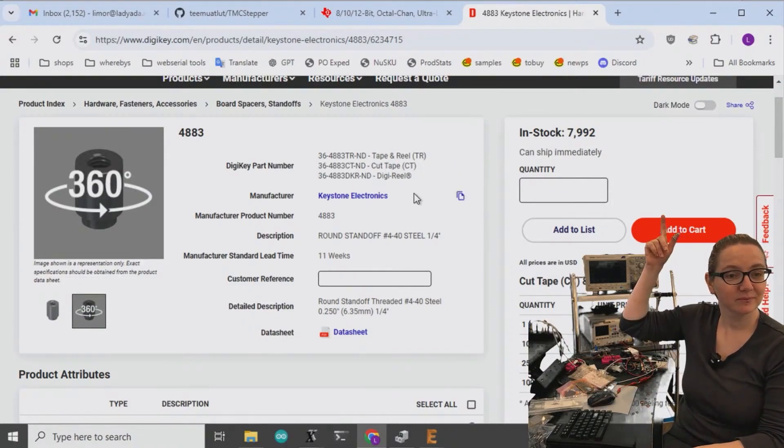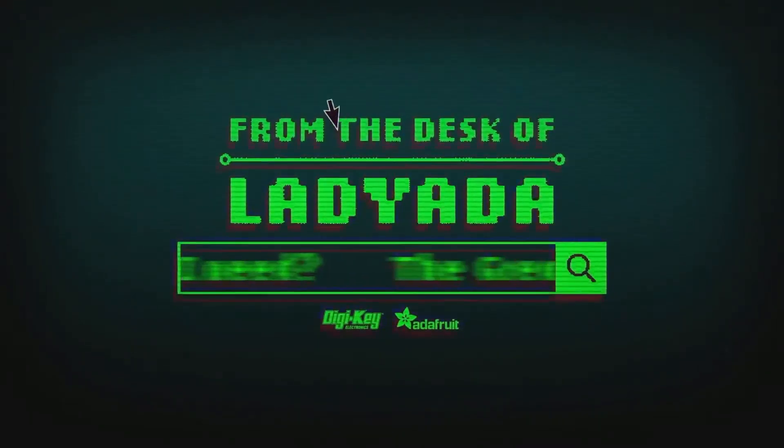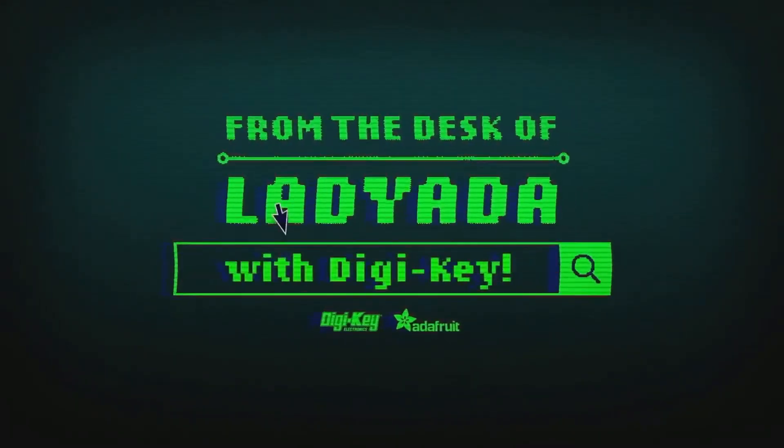Where in the world is that part I need? The Great Search with Digi-Key.